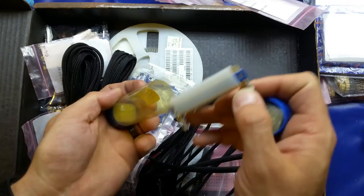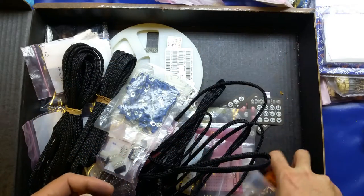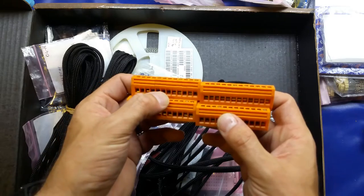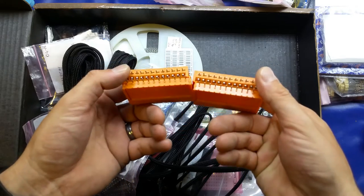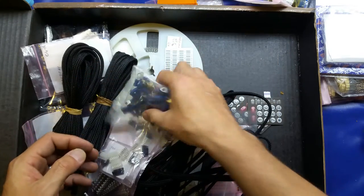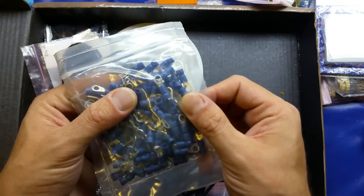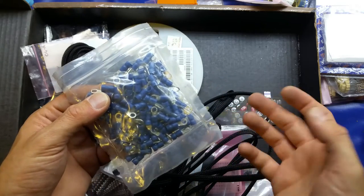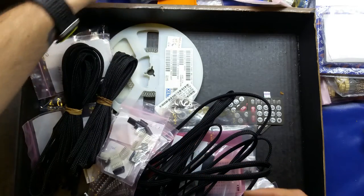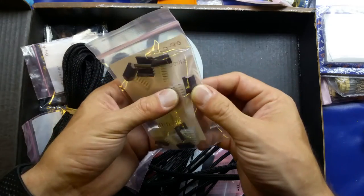That edge connector is far more advanced than you or I will probably use, but it was in there. There are more chokes, a couple of 24-way PCB mount screw terminals — quite hefty — and a bag of crimp-type terminals, which are quite handy for projects in a metal case or enclosure, useful for bonding your earth wire. There are also some 6-way ribbon cable crimp connectors.